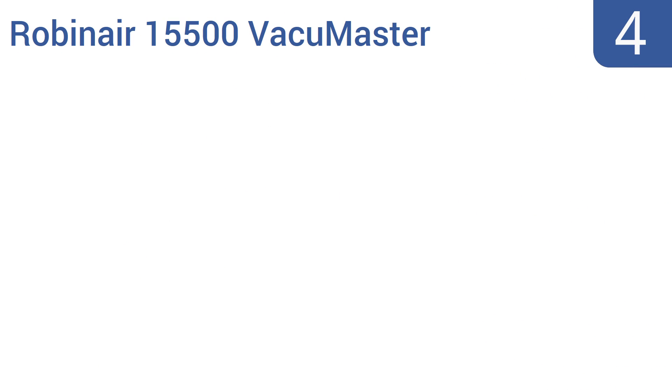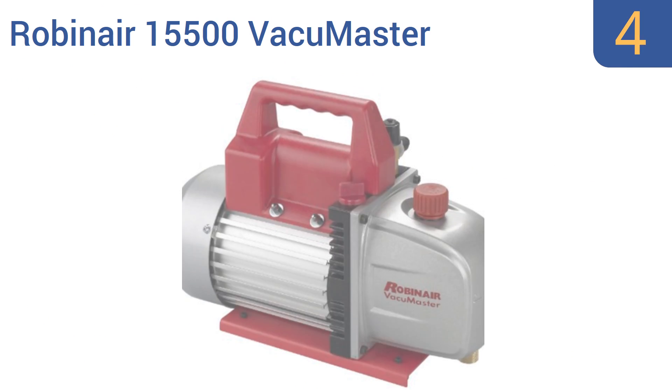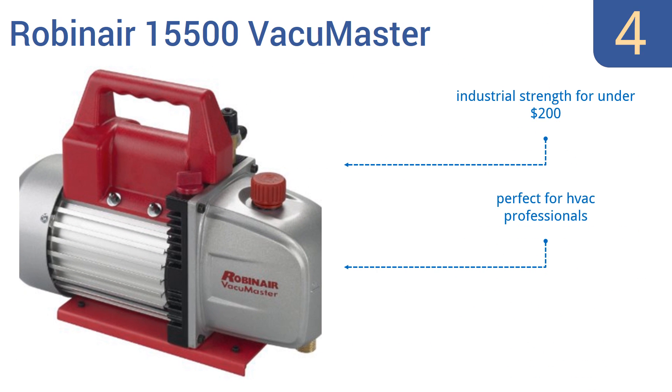Coming in at number 4 on our list, the Robinaire 15500 Vacuum Master is an affordable two-stage vacuum pump with a 5 CFM displacement. It pulls up to 30 inches of mercury and is strong enough to be the choice of professionals. It will stand up to frequent use. You get industrial strength for under $200, so it's perfect for HVAC professionals, but it does require a separate gauge.